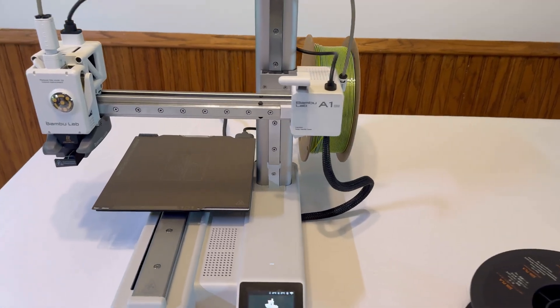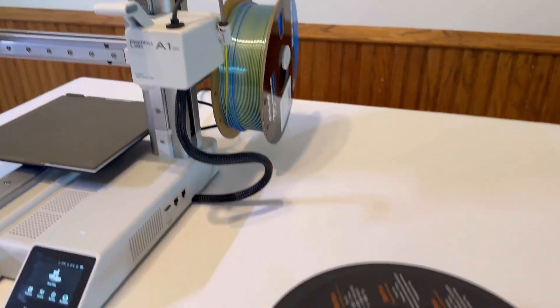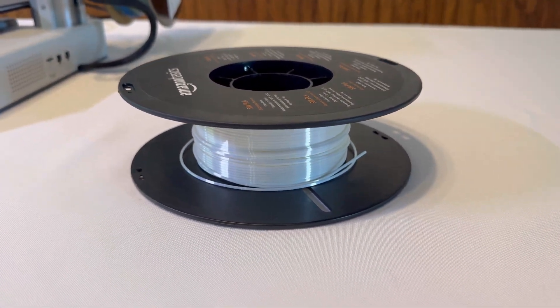Today I'm going to show you guys how to change filament on the Bambu Lab A1 Mini. This is our old filament here and I want to switch to this color right here, which is white.